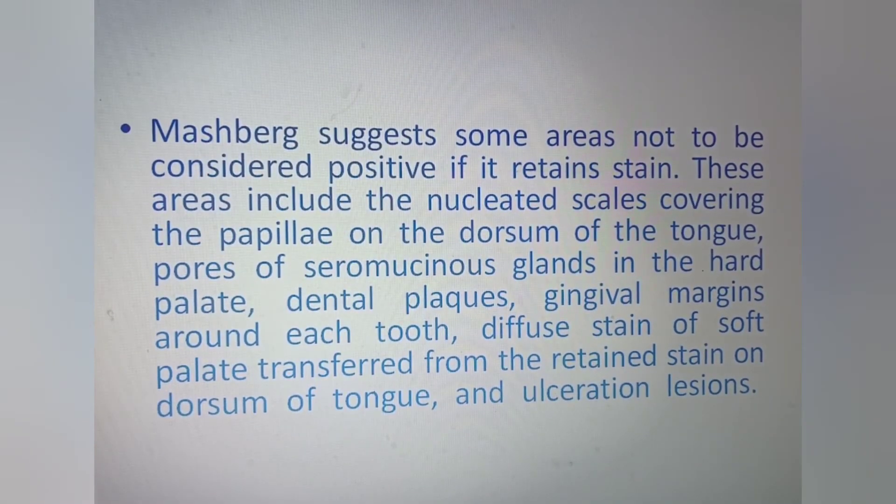Masberg suggests some areas should not be considered positive even if they retain stain. These areas include the nucleated scales covering the papilla of the dorsum of the tongue, pores of the seromucinous glands in the hard palate, dental plaques, gingival margins around each tooth, diffuse stain of the soft palate transferred from retained stain on the dorsum of the tongue, and ulceration lesions.